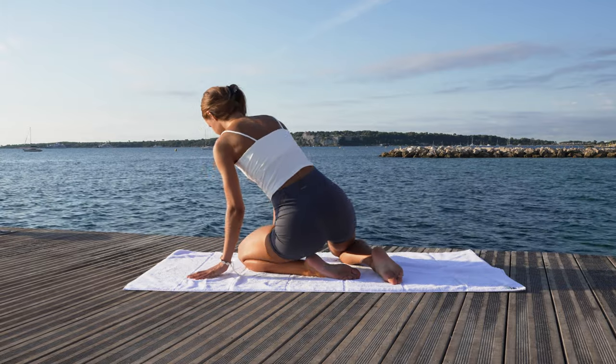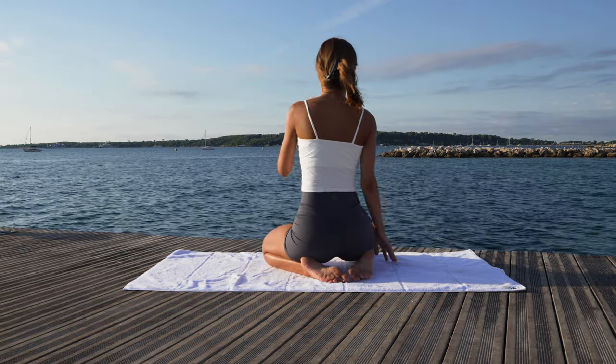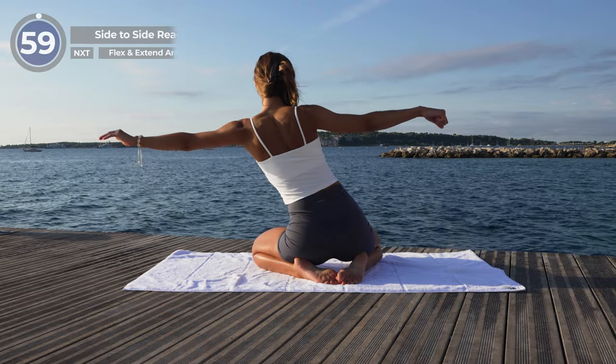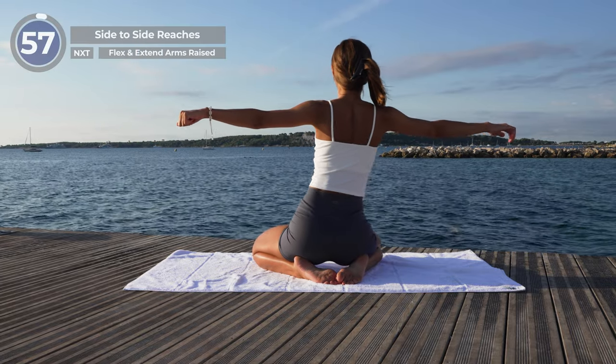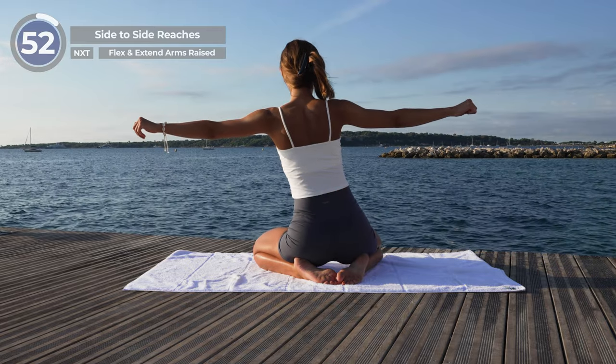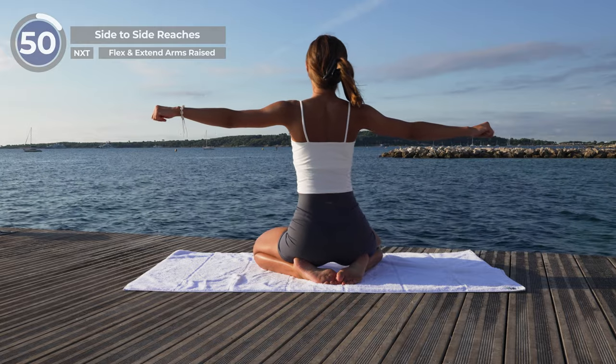Side-to-side reaches. From here, transition into the sitting position, raise your hands to the side, making a T-letter, and start slowly reaching your upper body to the left and to the right. Your movements should feel mild and controlled.